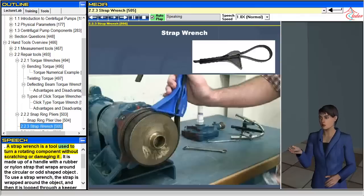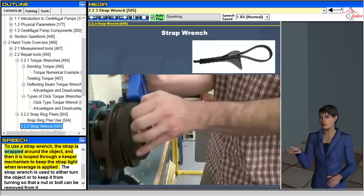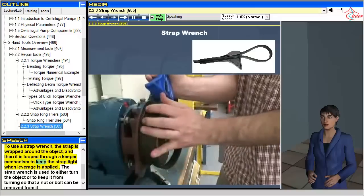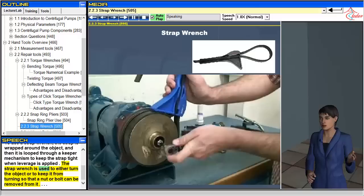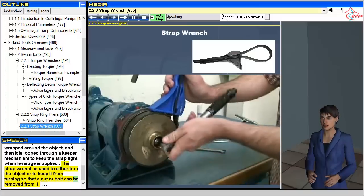A strap wrench is a tool used to turn a rotating component without scratching or damaging it. It is made up of a handle with a rubber or nylon strap that wraps around the circular or odd-shaped object. To use a strap wrench, the strap is wrapped around the object and then looped through a keeper mechanism to keep the strap tight when leverage is applied. The strap wrench is used to either turn the object or to keep it from turning so that a nut or bolt can be removed from it.